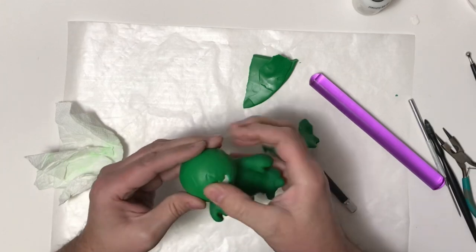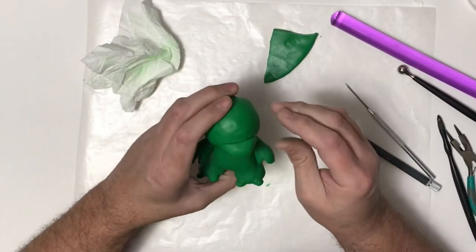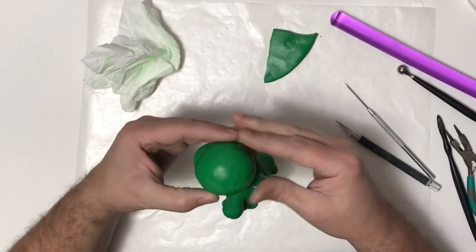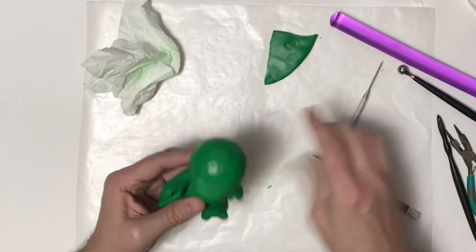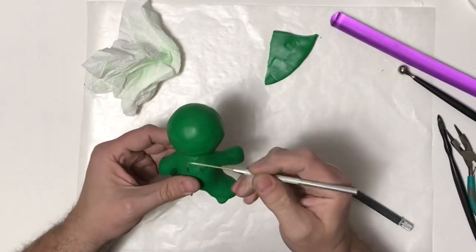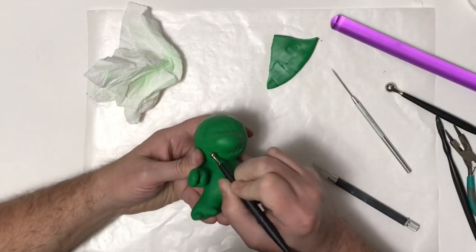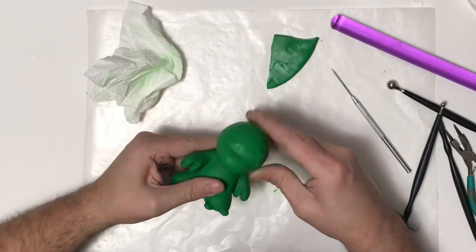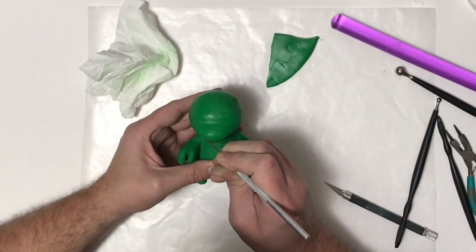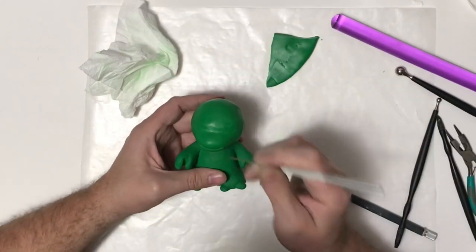Once the head is completely covered, I'm going to sculpt out his mouth and nose area — getting it the size I want and positioning it where I want him facing. Then I'm taking my fingers and ball tools to smooth that in so it blends nicely with the head sculpt. Once that's done, I'm using my needle tool to give him a little bit of a smile — I don't want him to look sad.